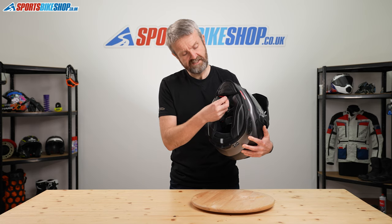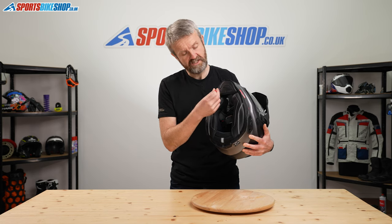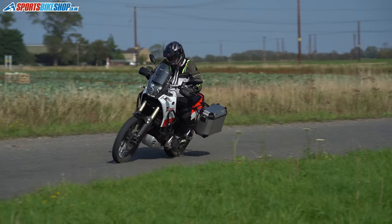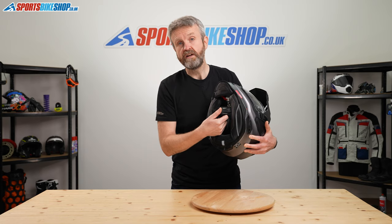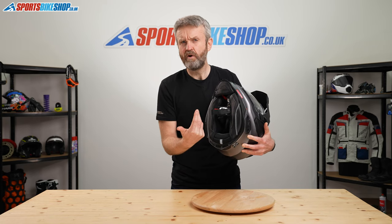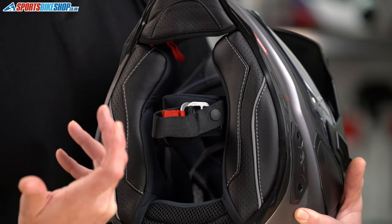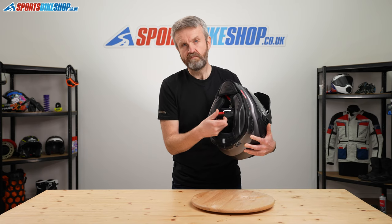The cheek pads are emergency release — revealing the red tab tucked under the chin curtain means a paramedic can pull that cheek pad out. The fastening strap is a double-D ring, normally associated with sports helmets rather than touring helmets; most touring helmets come with a micrometric fastener, but this one uses a D-ring.